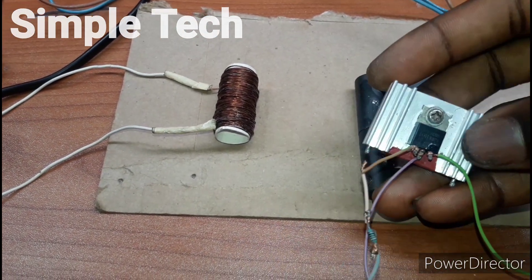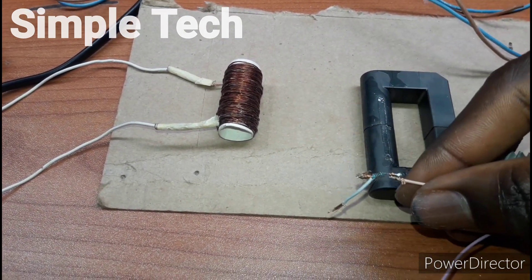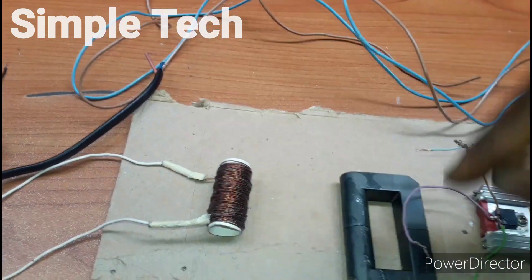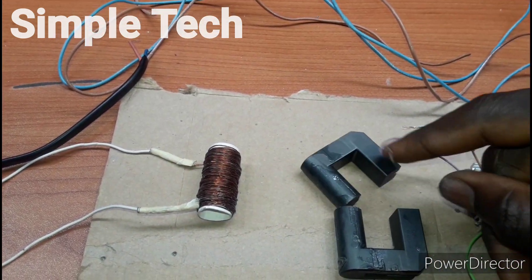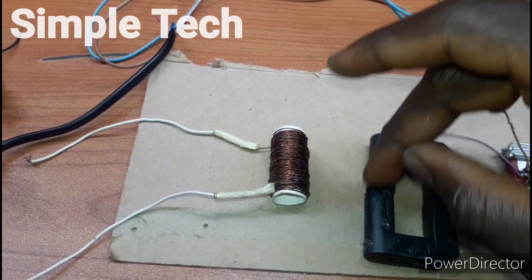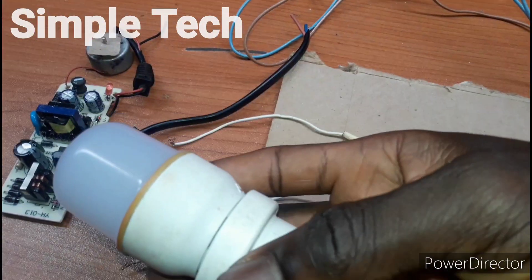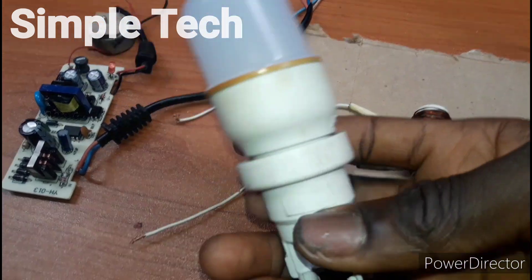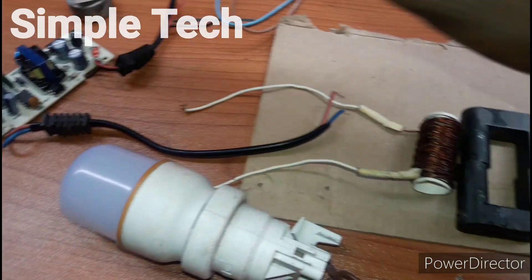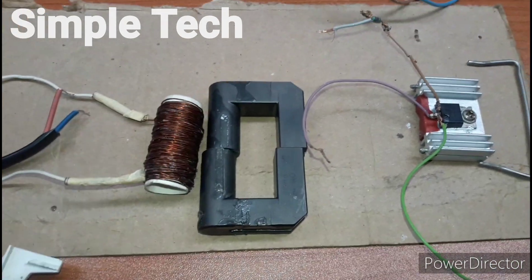Here is our driver — we are using an internal MOSFET and here is a 1k resistor. Here is our wire for the primary winding; I'm going to wind it around this ferrite core. Here is for the secondary output, which is the high voltage, and here is the AC output and the AC adapter as well. We are going to test everything and see how this thing is working.